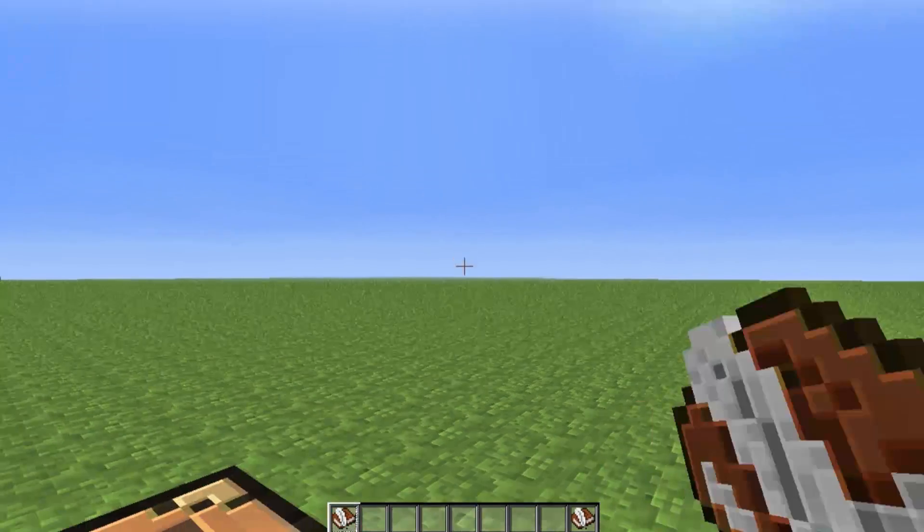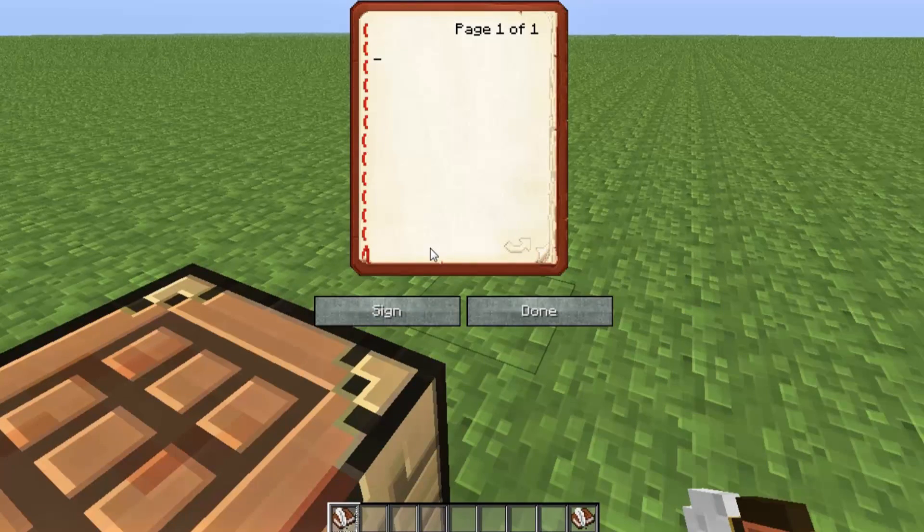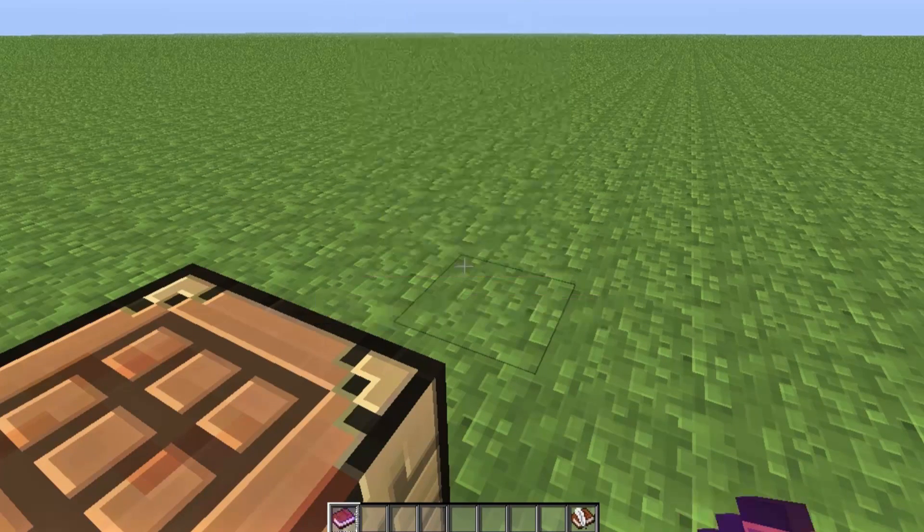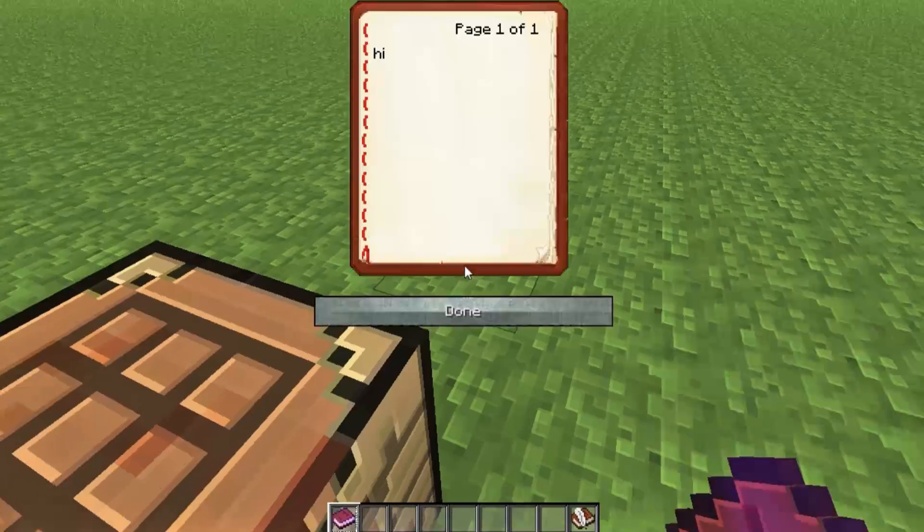What you can do with this is right-click and write whatever you want. You can sign it — just type something, hit sign — and yeah, it's pretty cool.